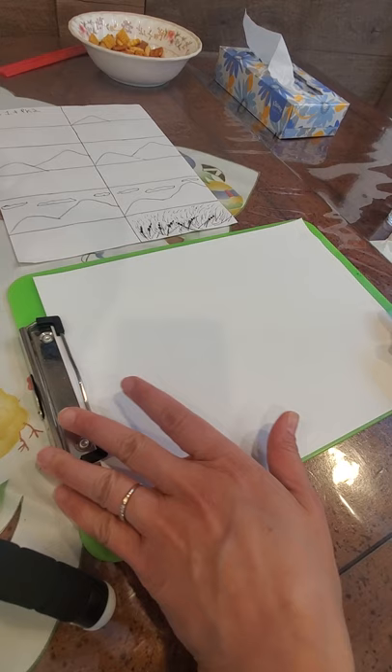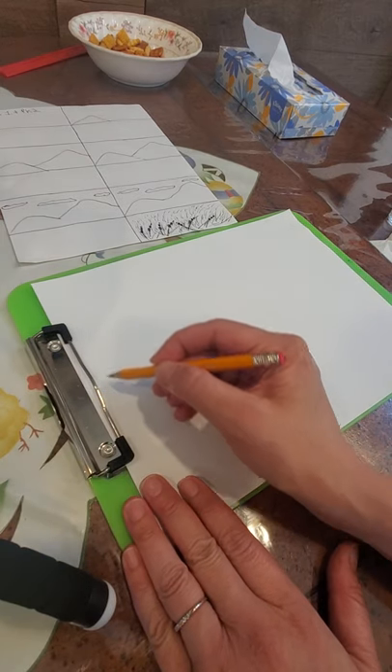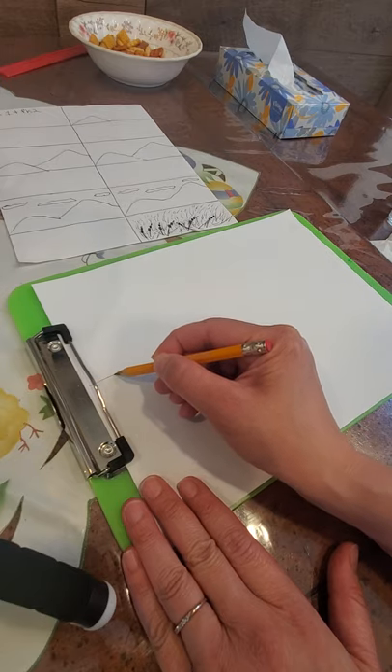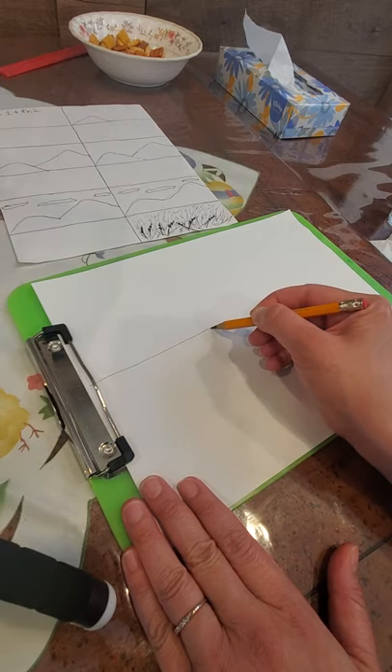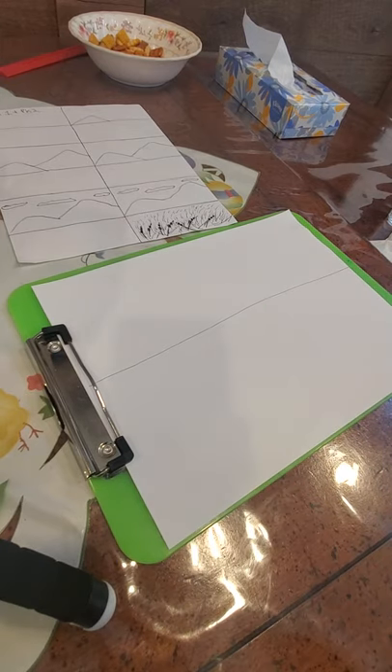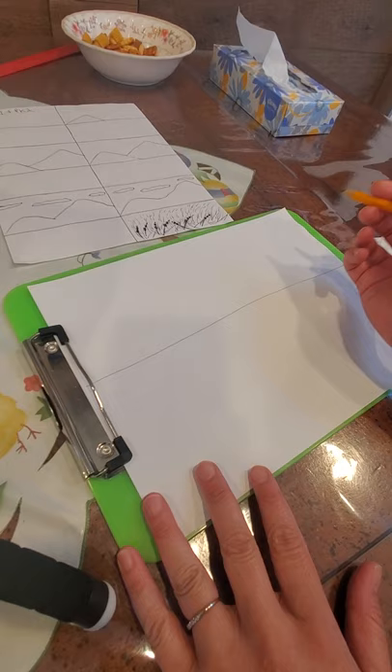The first step we're going to do is a horizon line — that's where the sky meets the ground. Go ahead and do your horizon line.